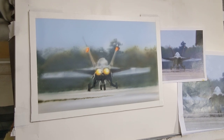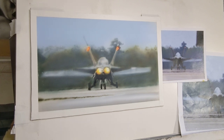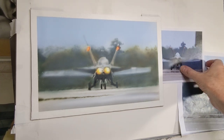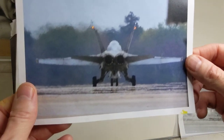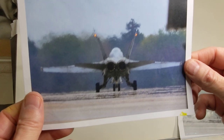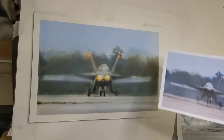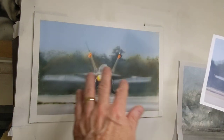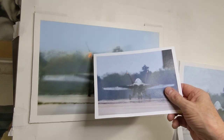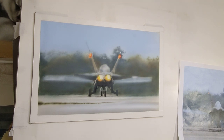Hey everyone, I'm just going to do a short little video here on the jet painting I have up. From the last video you can see the jet with no afterburners lit up. I've added that to it contrast-wise, laid in the background — it's nowhere near finished. I just redid these two lights and I have to protect them. I'm going to zoom in now a little bit.